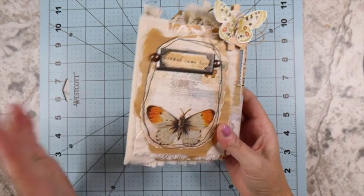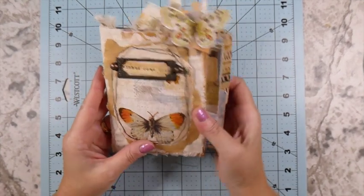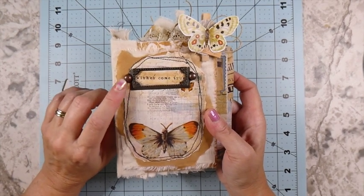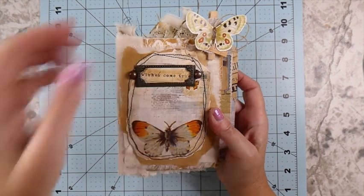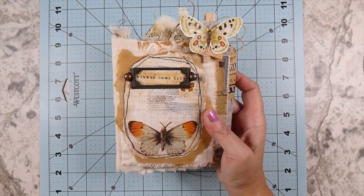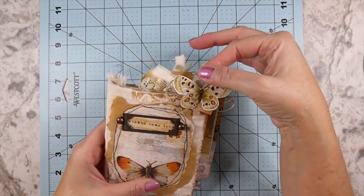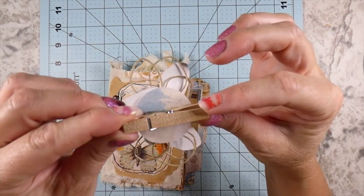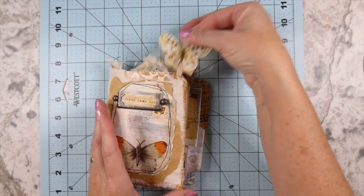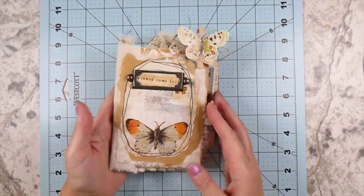I've done the spine with some muslin. On the front I added a little book plate. These were the brads - I had ordered these brads and they came in pretty large. Unfortunately I think I've got about 200 of them. I added those, and this is one of the little tiny clothespins from the Dollar Tree that I've altered and clipped there - that holds this other little flap in place.